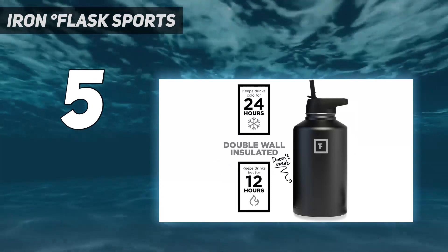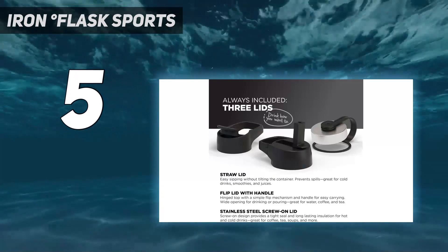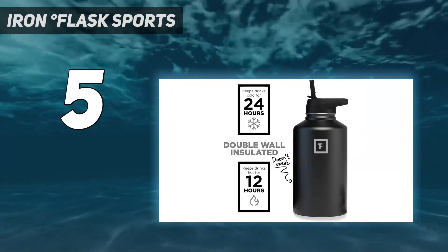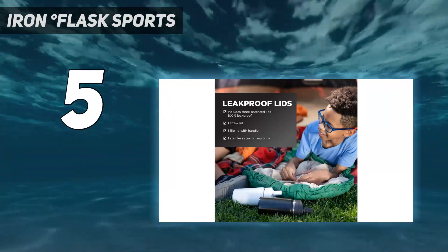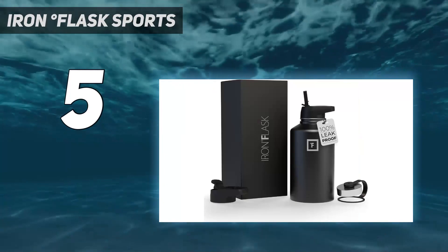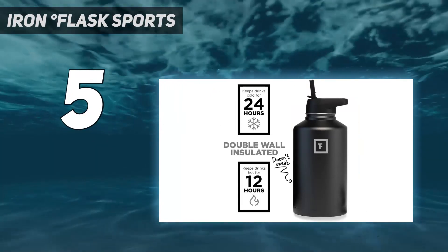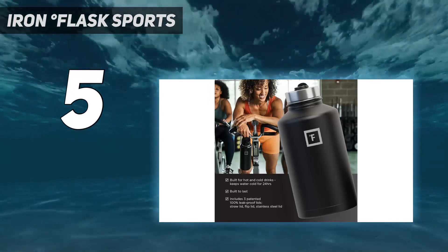With double-wall vacuum insulation, this pick keeps drinks cold for up to 24 hours and hot for up to 12 hours. Plus, it keeps water clean and never gives it a metallic taste. When testing to see if this water bottle was truly leak-proof, we shook it thoroughly, held it upside down for about one minute, threw it in a backpack, and walked around for about 5 minutes. We noticed that a few drops leaked out, but there were no major spills, so we'd recommend it for stashing in your backpack, just away from any sensitive or valuable objects.